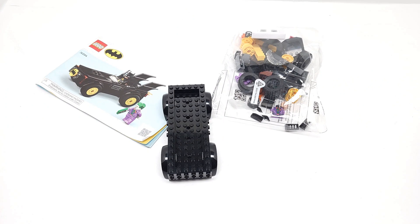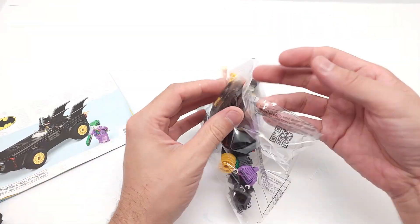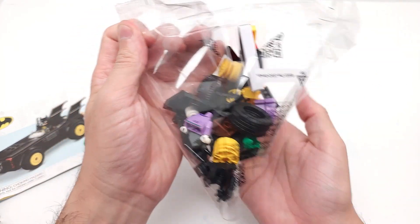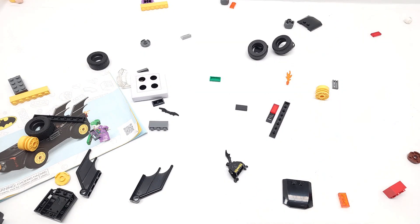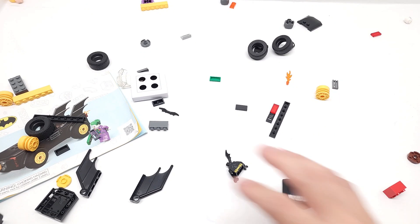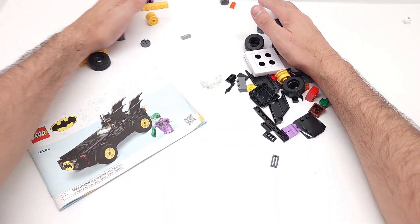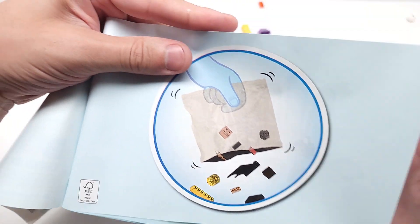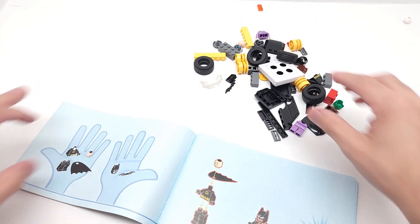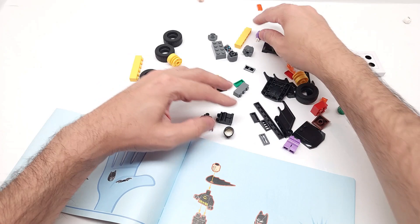Very nice — only three things in there. This is cool, it's gonna be really simple. Let's get started — it'll probably start with our minifigs. Let's get our Batman and our Joker.